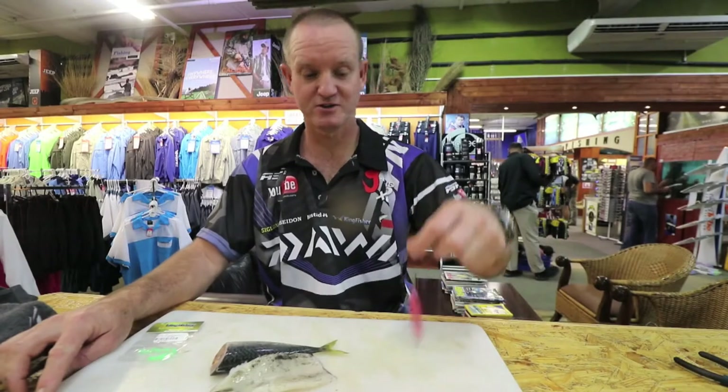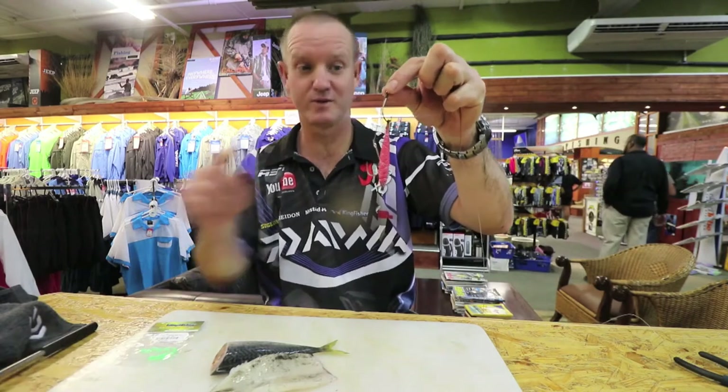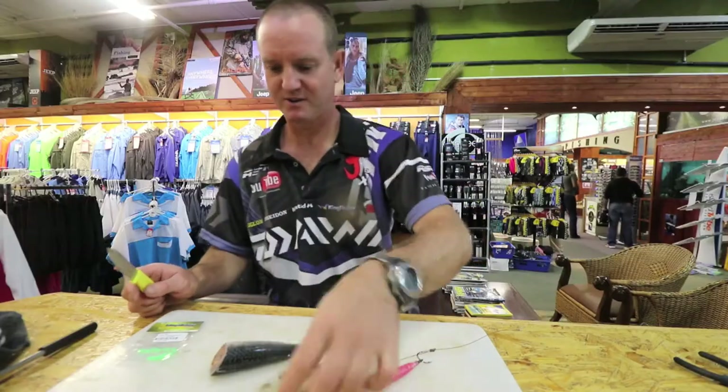In the previous clip I showed you how to make a double hook trace. For the dangle that you see over here, I'm now going to show you how to bait it. I've got chocker and a piece of mackerel.